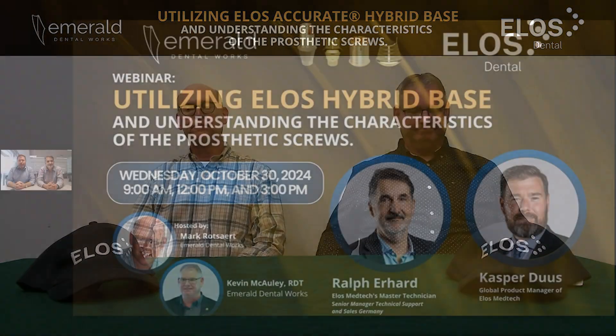Hello there. I'm Mark Rhoadsart. I'm Kevin McCauley. Welcome to these webinars — it's the fourth one of the series. Just a few notes: when it comes to webinars showing future products, bear in mind that they're not always available or licensed for sale in all markets, so we'll let you know when these become available. I'd like to welcome Ralph and Casper — please enjoy the lecture. Thank you, Mark.